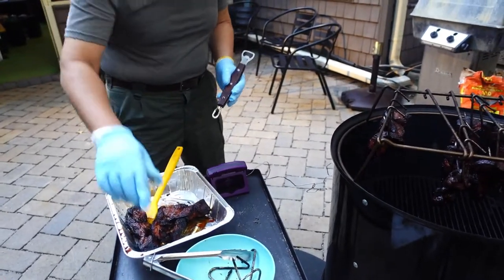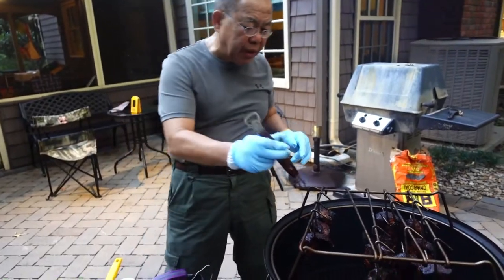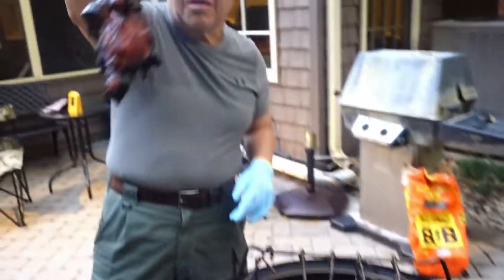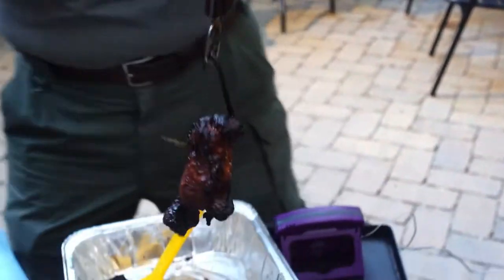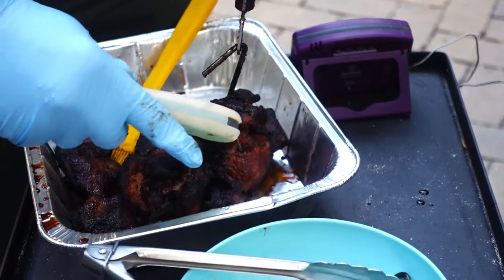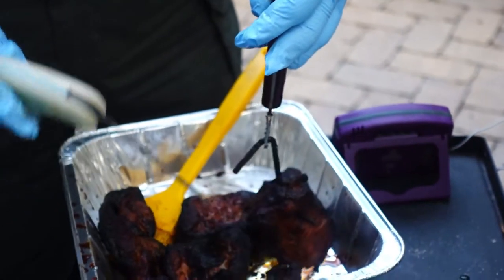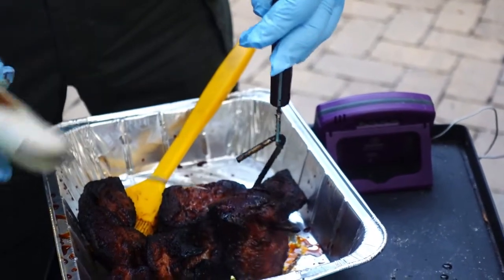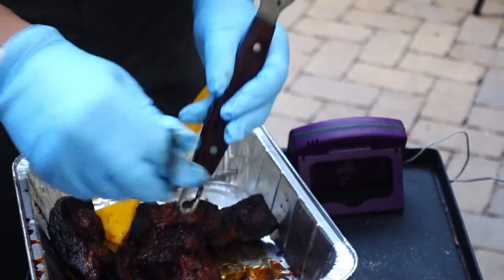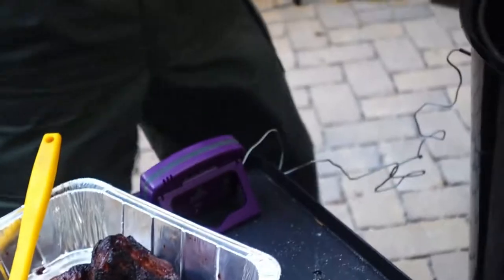From the time I started the charcoal until now, it's been two hours, and this has been on for an hour and fifteen minutes. For you guys who are worried about temperature — right now that's 208°F. That piece registered 208. This is pork, and it's 208 — that's what that piece registered.